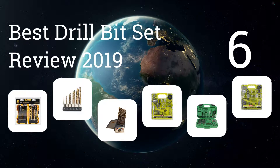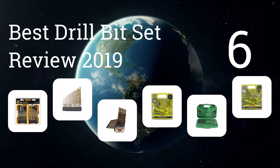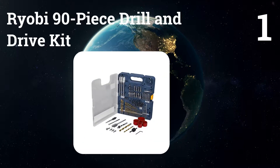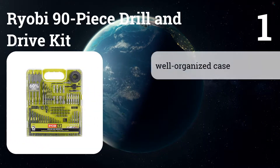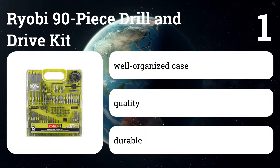We present the six best drill bit set reviews for 2019. Number one: Ryobi 90-piece drill and drive kit. With a great balance of the essentials and a durable case that's easier than most to use, this is the best all-purpose set, even if the quality of its bits is no better than others we've tried.